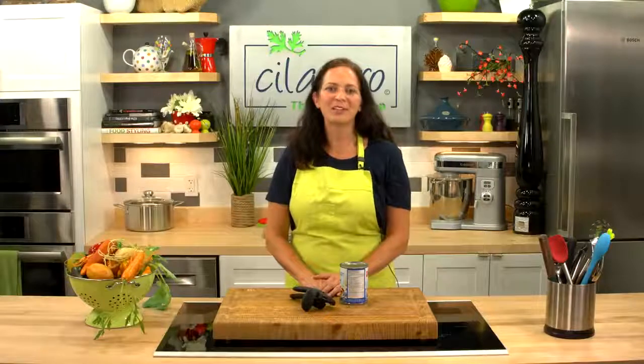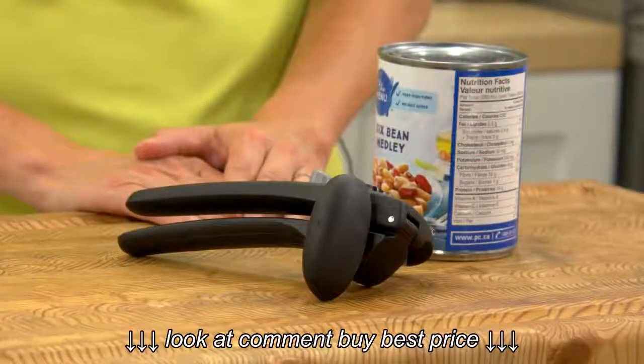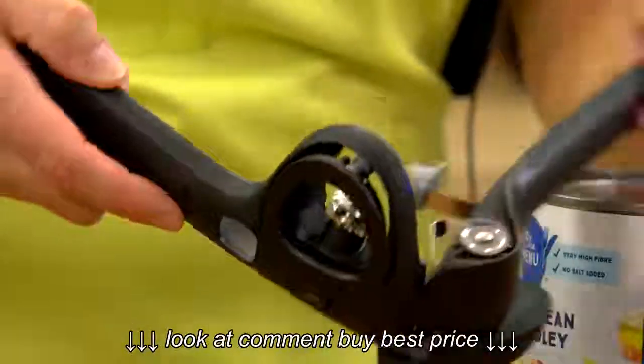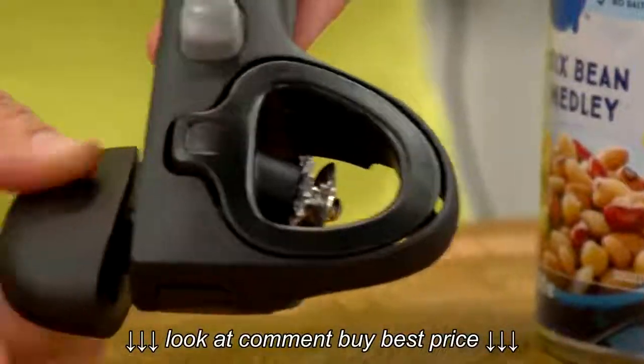Hi there, I'm Michelle, product expert here at cilantrocooks.com. We all need a reliable can opener. This OXO Good Grips can opener fits the bill with its sturdy construction and integrated magnets so that you can remove the lid with no mess. The chunky device feels sturdy, and as we would expect, the OXO Good Grips handles provide a secure non-slip grip even for those with reduced dexterity.